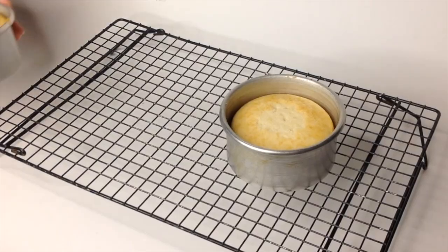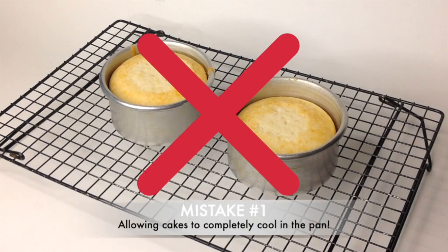So let's get right into it. Mistake number one is allowing your cakes to cool in the pan. Without getting into a whole lot of science behind why this happens, simply put, if you leave your cakes to cool in the pan, chances are you will not be able to remove your cake from the pan. So just don't do it. I get the most frequent comments from this particular tip.